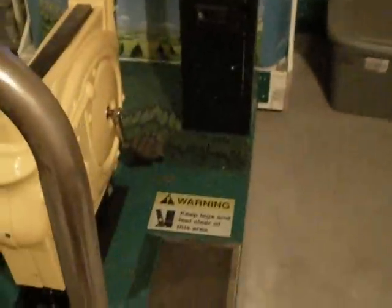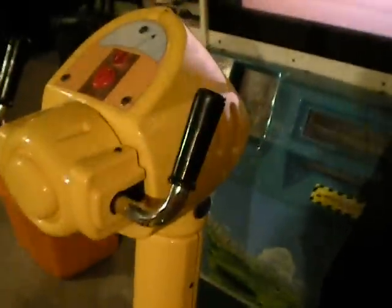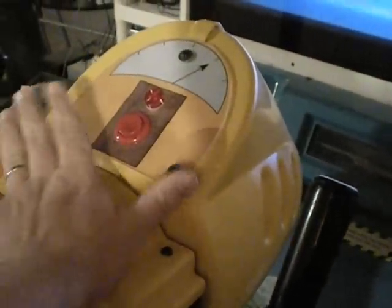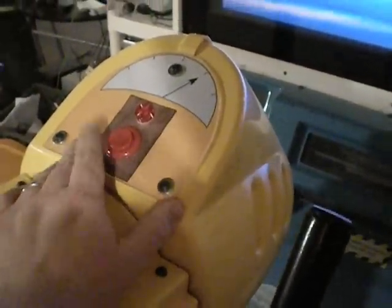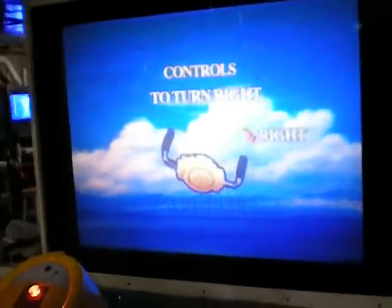Hello everybody, welcome back. Here's my update on my arcade in my basement. As you can see I have my prop cycle — I made a few additions here. I've added a control panel and it's not perfect or anything like that, but it's a lot better than what it was if you saw the previous videos. Everything works on this. The only thing left to do is to cover the seat.